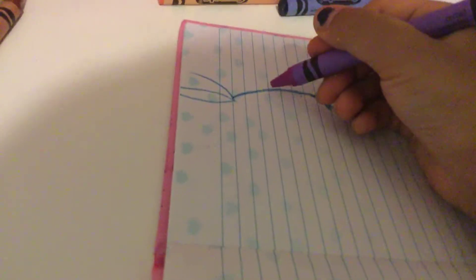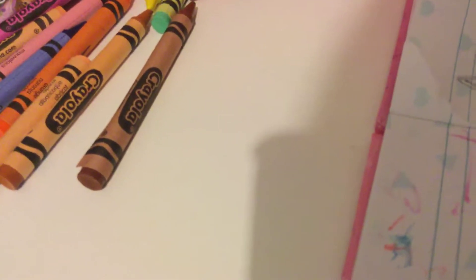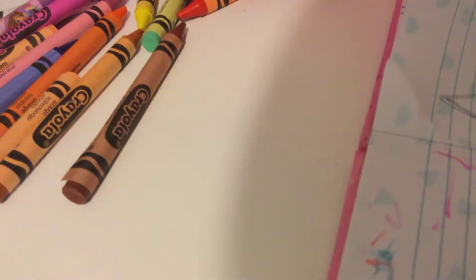Now let's take our purple. Let's draw a blue. Now let's take our pink doll heart. And that's how it's supposed to look like.